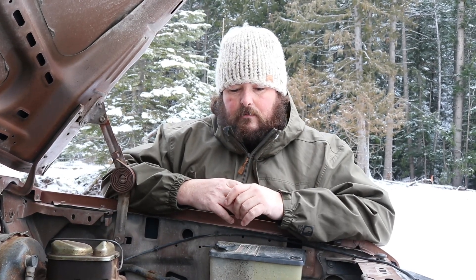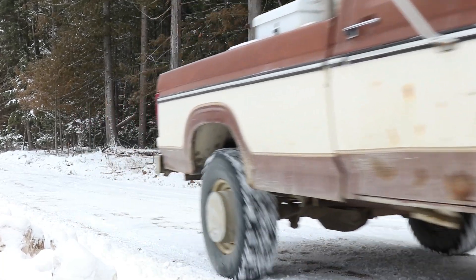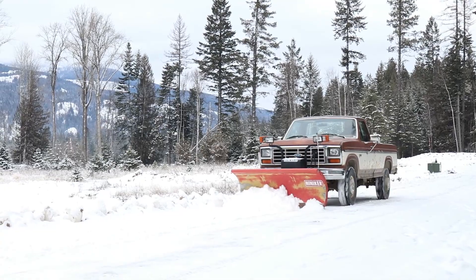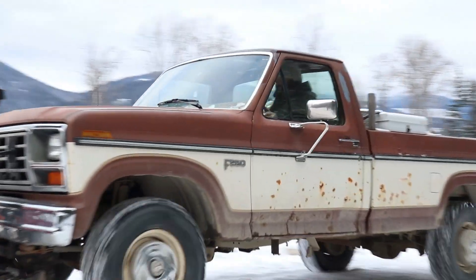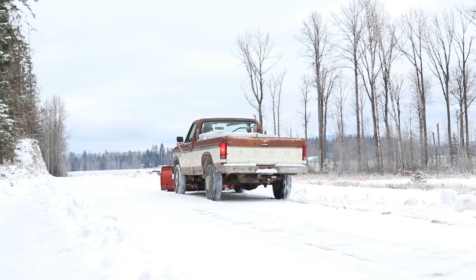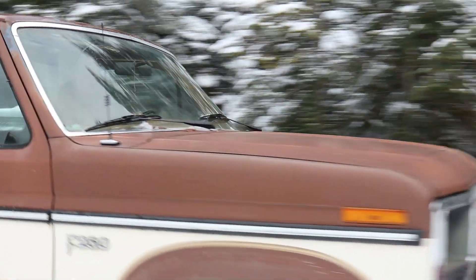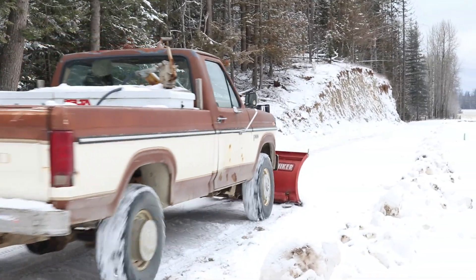It's got some quirks but everything has been really easy to fix, and more importantly really inexpensive to fix. No expensive parts. For a plow truck which is going to get beat up, there's just something about plowing snow that seems to beat on a truck. I don't think I would rather have any other vehicle for plowing snow. It gets horrible gas mileage in four-wheel drive plowing snow, but as far as repairs, maintenance, oil changes — it's been really affordable. If you're looking for a plow truck, a mid-80s four-wheel drive would be my recommendation.